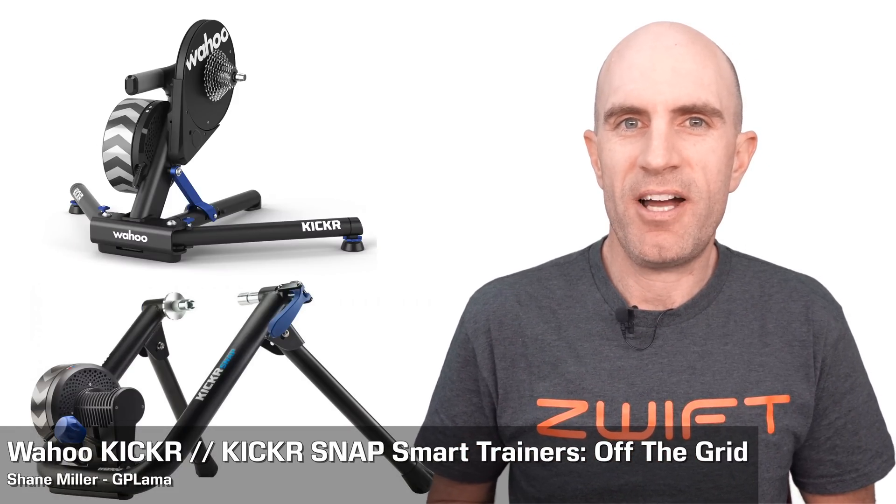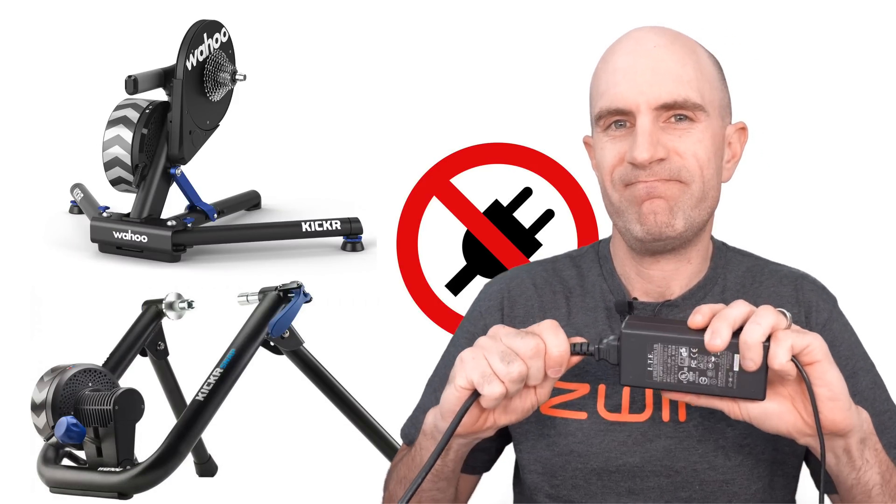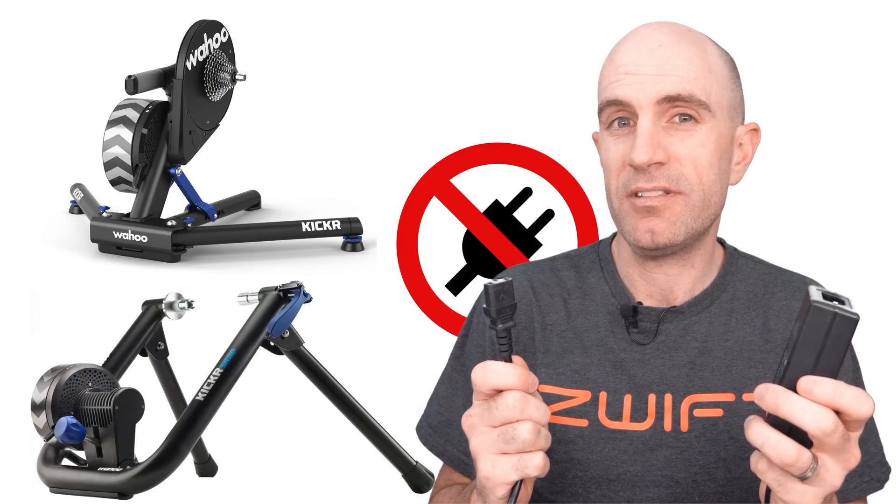The Wahoo Kicker and Kicker Snap Smart Trainers require power to be operational, but what I want to know is how do they operate when the power is pulled and they're off the grid? Well today we'll find out.